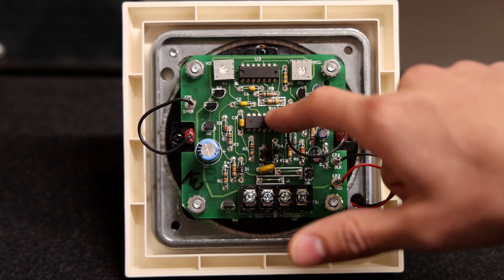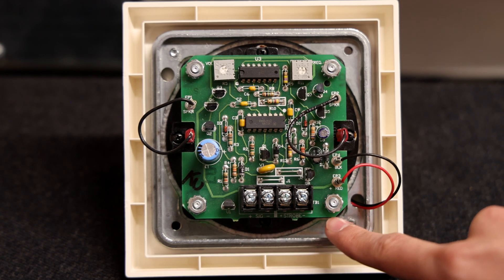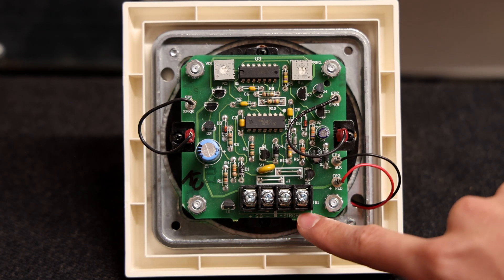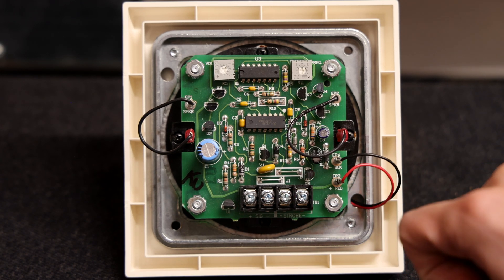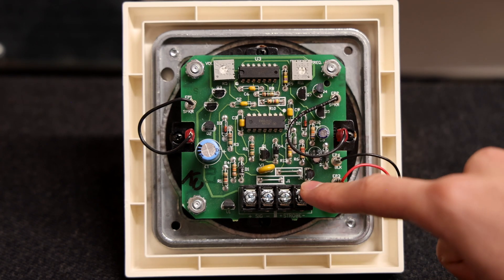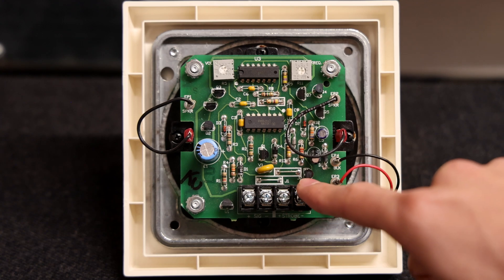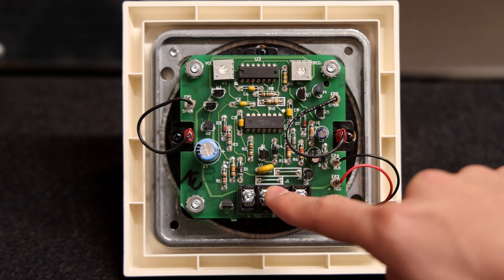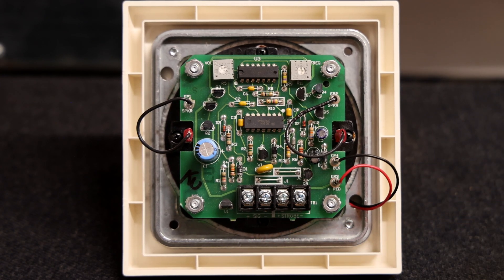I'm probably never going to do that. Down here there is four wire operation — you can have two wires powering the signal and two wires powering the strobe. This alarm comes preset for two wire operation, and if you wanted to take advantage of four wire operation, there are two wires labeled J1 and J2 that you would have to permanently break to enable it.